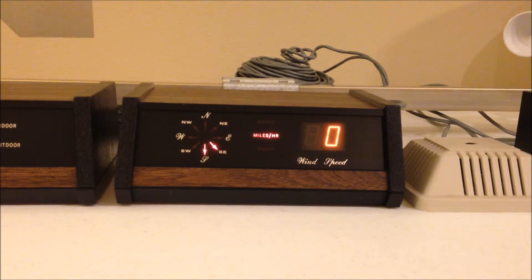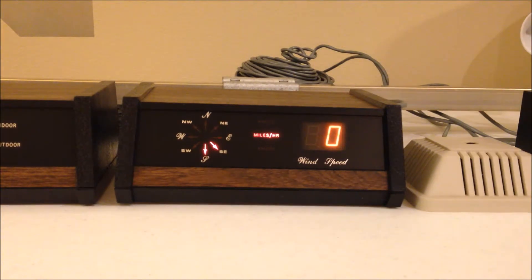This is the first Heathkit I ever built — the ID 1590 digital wind speed and direction indicator — and it also has the bright orange display. Let's give the wind cups a spin and see what happens. Look at that instantaneous wind speed — you can't go wrong with that. Let's give the wind direction a spin as well. You might have thought this only showed eight points on the compass, but as you can see it shows 16 points by lighting up the adjacent arrow. There's north-northeast, and we'll bring it all the way around 360 degrees back to our starting point — and there's south-southeast.